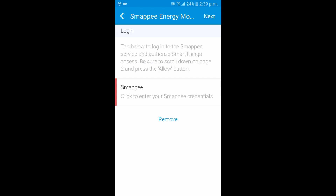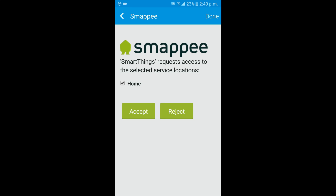This is a cloud-to-cloud integration, so we need communication between the Smappy application and the SmartThings application. You'll want to enter your Smappy credentials from within the SmartThings app — tap on that, open up the page, and log in. This shows the location that was created when you first set up the Smappy on the native app.